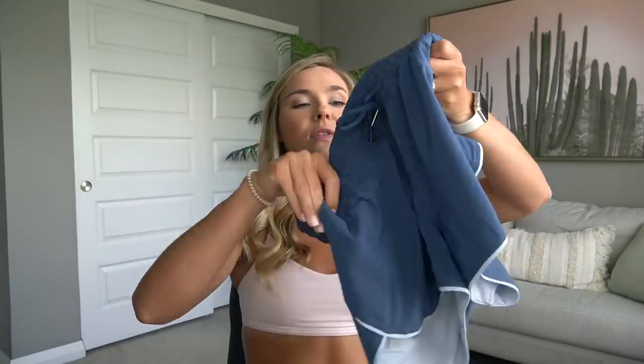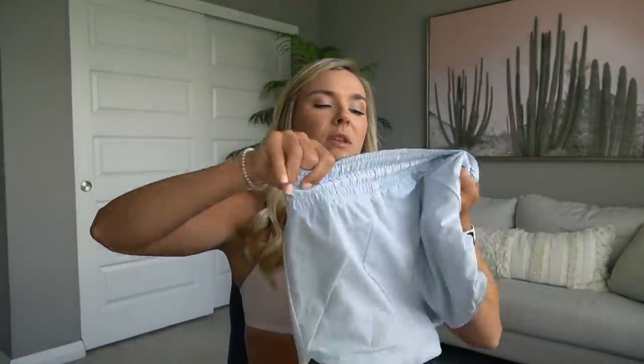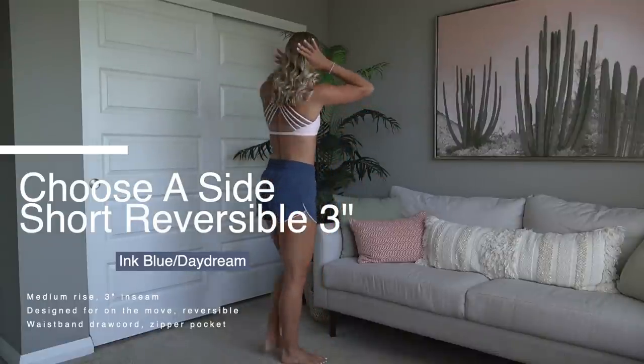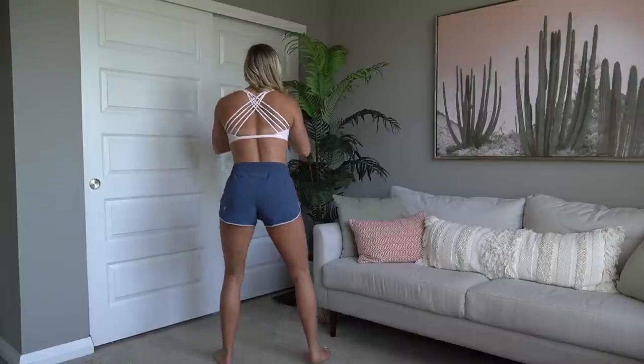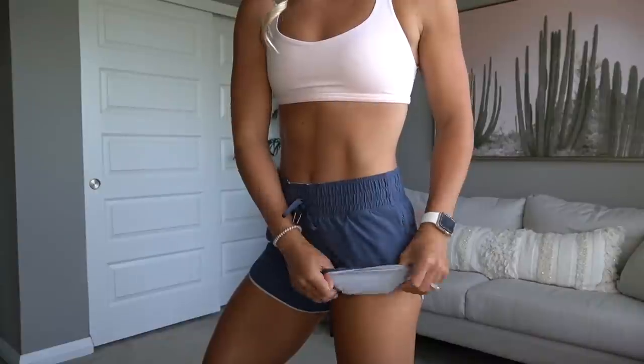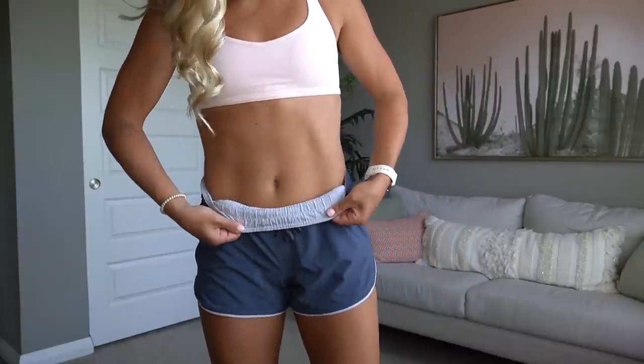These are the Choose a Side Short — they're actually reversible. You can pull the drawstring through and tie it on both sides. I think these are a great day-to-day short. They look more like a track or running short, but they don't have built-in underwear. Because they're reversible and one side is lighter, I personally don't want to sweat heavily on the lighter color in case it gets grungy over time. I've done hip-hop class in these before, but I kind of prefer them for day-to-day wear — just throw on a cute little crop tank and go.